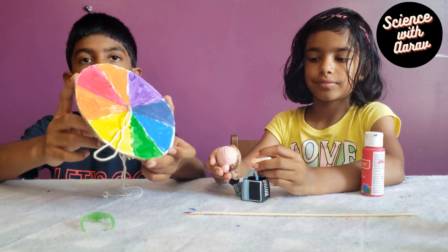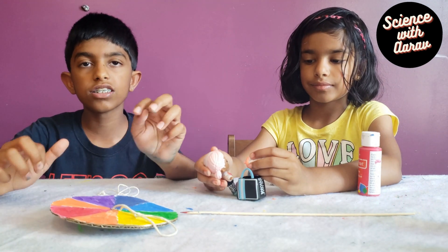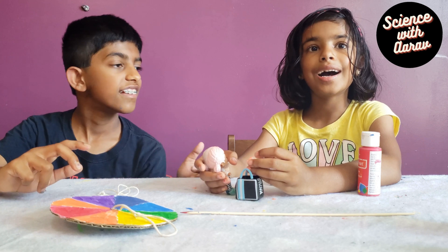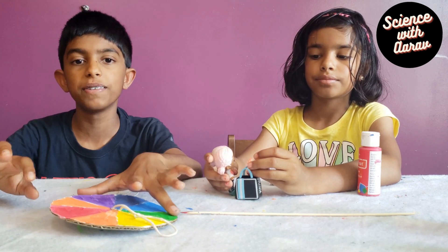I hope you liked this video — it's an easy experiment you can do with colors. And if you like this video, subscribe and bye! Oh, and also click the bell icon so you don't miss our new updates.